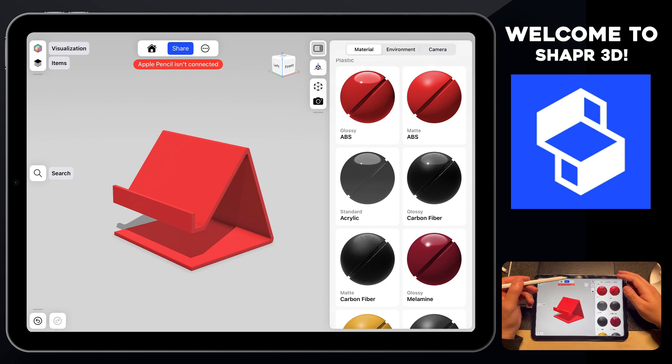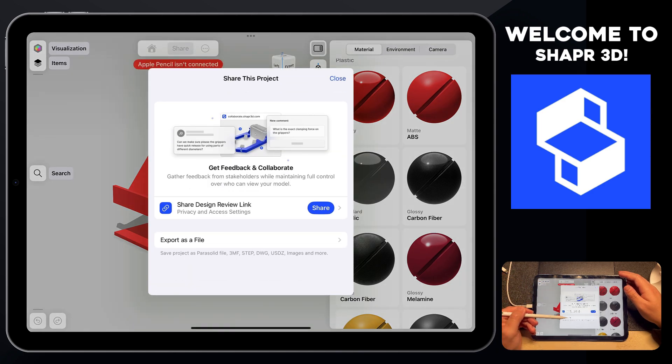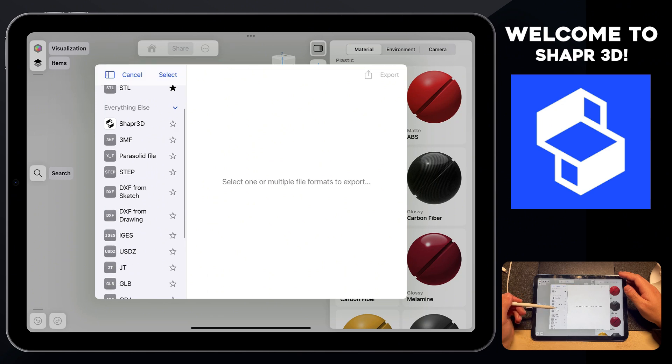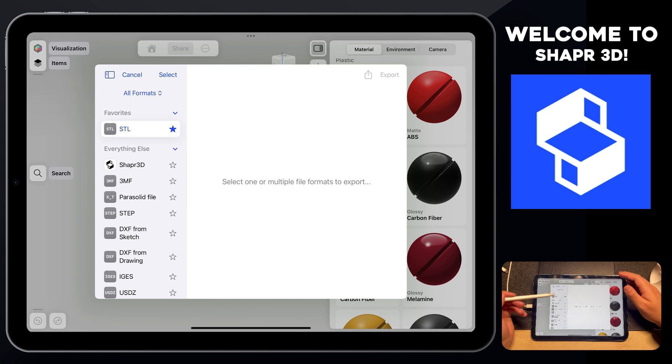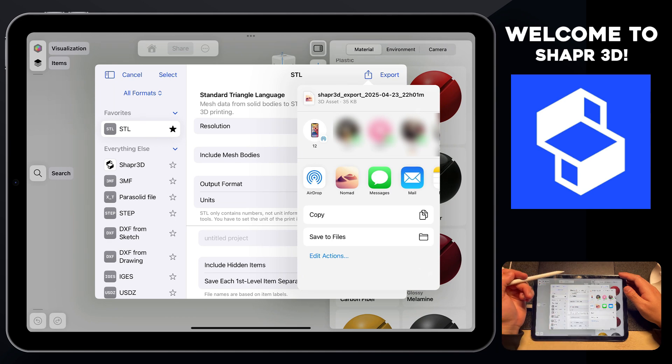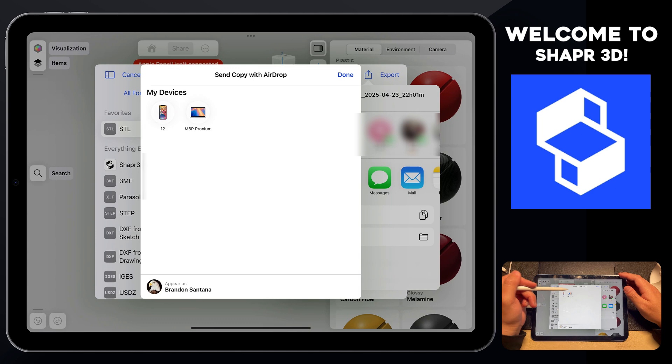The last thing to cover is how to export this to your slicer. Click on Share, then Export as File, and select STL — you may need to scroll down to find it. Make sure the resolution is set to high and include mesh bodies is checked. Then tap the share icon on the top right (not Export — Export saves to your iPad's internal drive), and use AirDrop to send it to your computer. Once it's on your Mac, find it in Finder and slice it in your slicer.